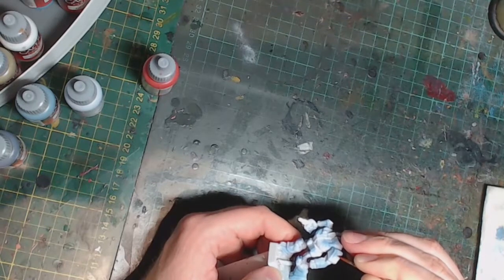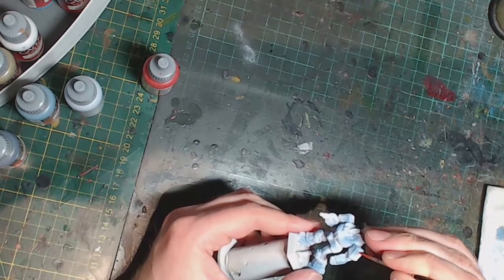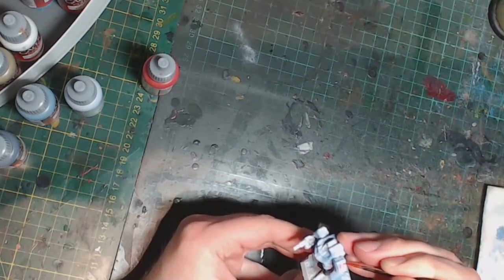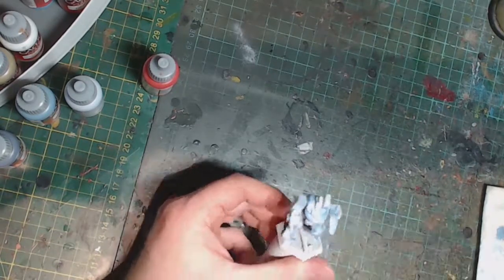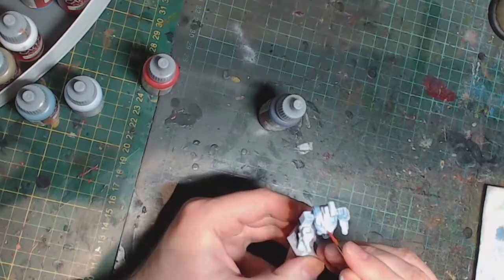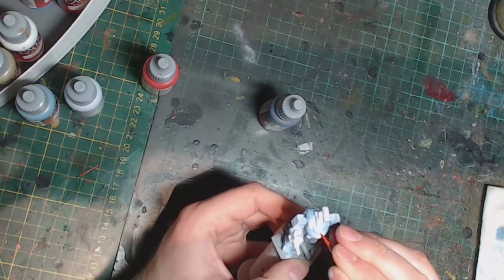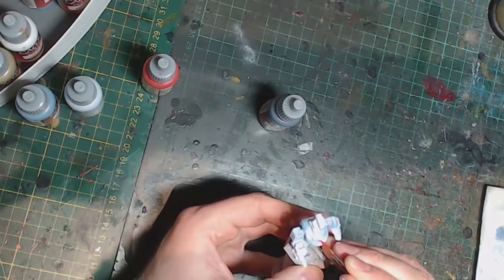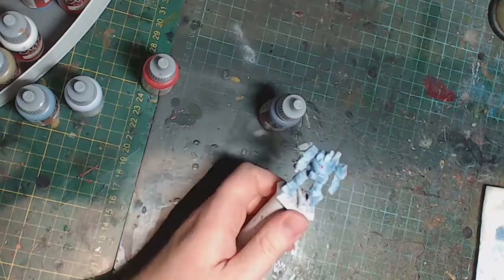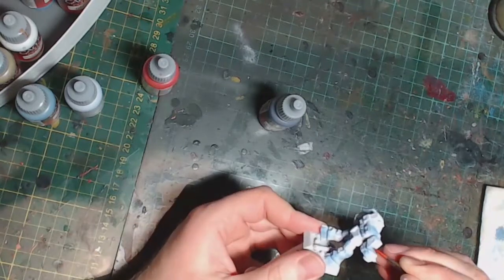I'm going to paint some secondary markings now — hull numbers on the shoulder pads and some nose art up front using basic red paint. The idea is just to do many thin strokes until you get the pattern you like. I tried to do a little heart on that panel up the front of the hull but that didn't really work out, so it looks like a downward pointing triangle. Painting at this scale is hard — I would have preferred transfers, so if anybody knows of a decent manufacturer of Battletech scale transfers that'll work for this model, let me know in the comments.